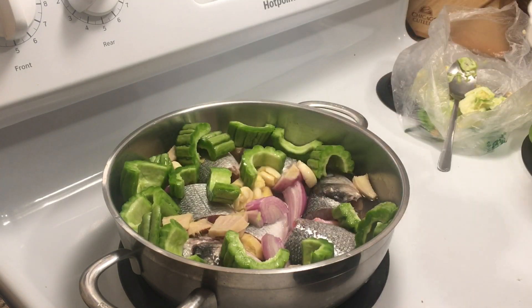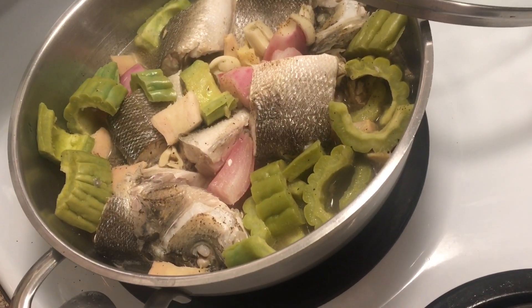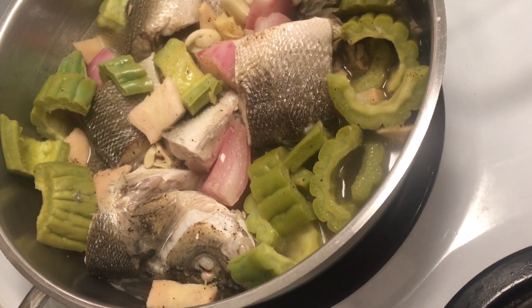Just simmer for 15 to 20 minutes, add some salt and pepper to taste, and that's it. Here you go — our finished product, Paksiw na Bangus. Kain na! It's delicious.